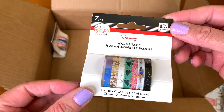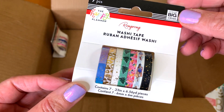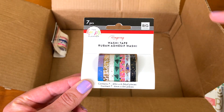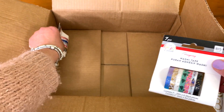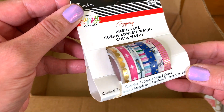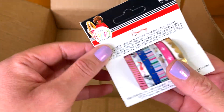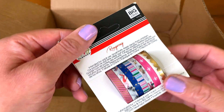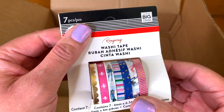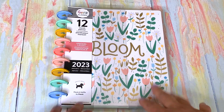These are the lovely little washi tapes and I love using them. I divide a certain section of my planner for this, so I can put my medications on the bottom and keep track of what medications I'm taking and things like that. Now we're going to go into flipping through.